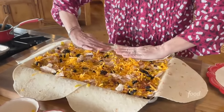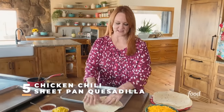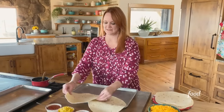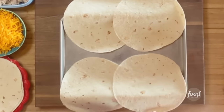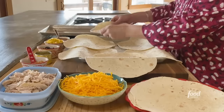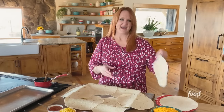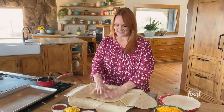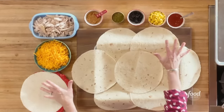I am making sheet pan quesadillas. I've got big tortillas and I'm going to make each one overlap and overhang. I'm going to start with four big ones and then two on the end on either end, and then one right in the middle to cover the bottom.